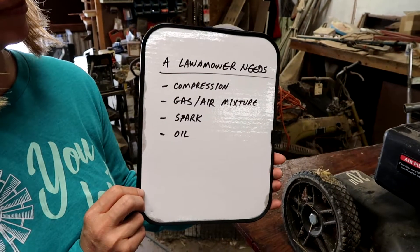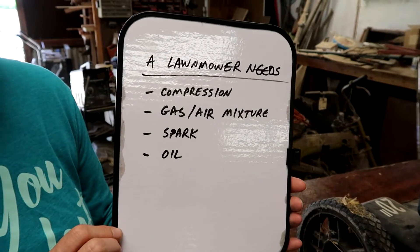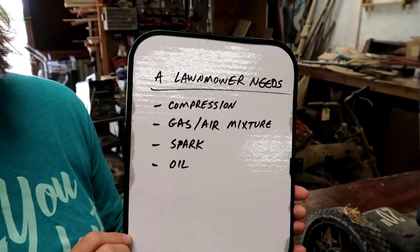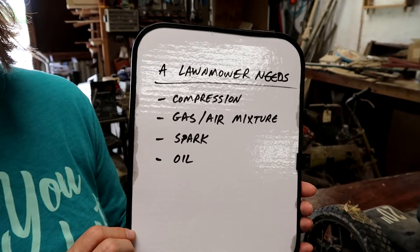A lawnmower needs these things: it needs compression, it needs a gas and air mixture — and that's done in the carburetor — it needs a spark, which is gonna come out at the spark plug. And you've got to have oil to lubricate the engine.